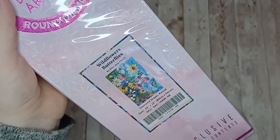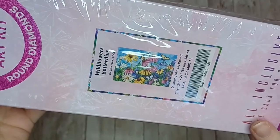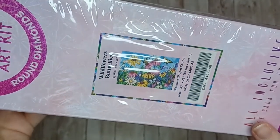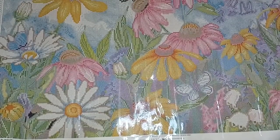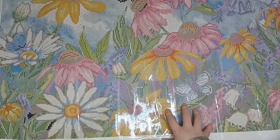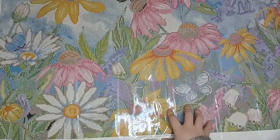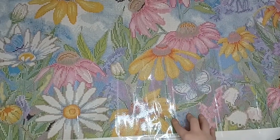Next up we have Wild Flowers and Butterflies by Gina Jane, and this is a round diamond painting — it is 84 centimeters by 56. Here is the canvas for Wild Flowers and Butterflies. This is a rather large canvas at 84 by 56, and again it's a very bright and colorful diamond painting.